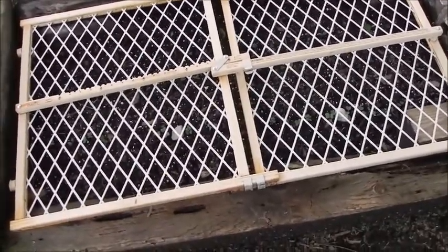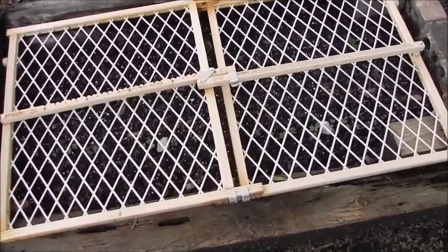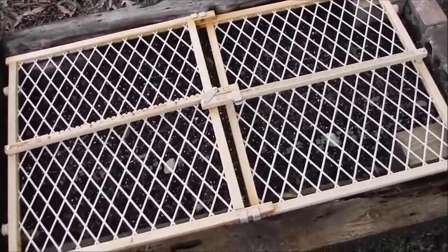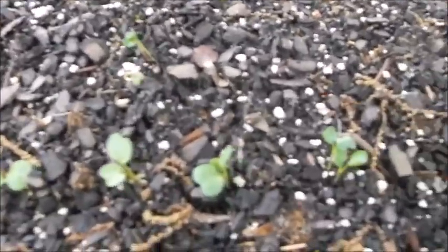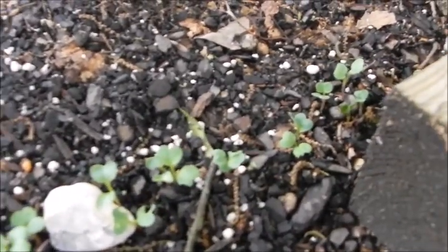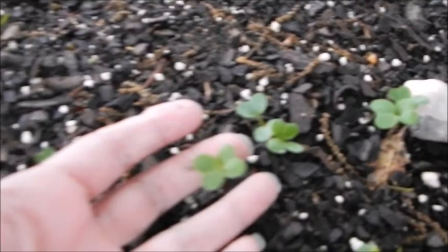Hey guys, I wanted to do a little quick video and show you my radishes that are coming up. These are radishes that I planted about seven days ago. This camera doesn't focus well, but hopefully you can see those little tiny cuties coming up. And there's my hand, to give you an idea how big these are.